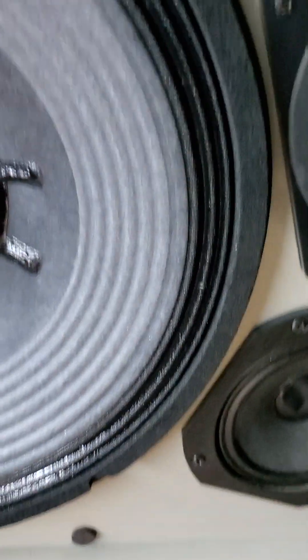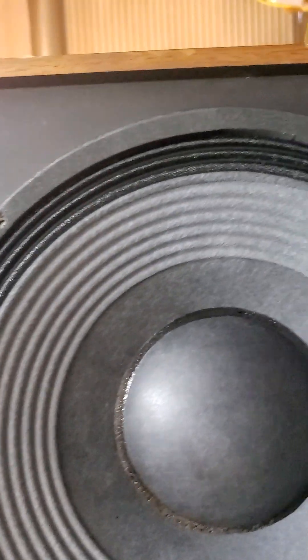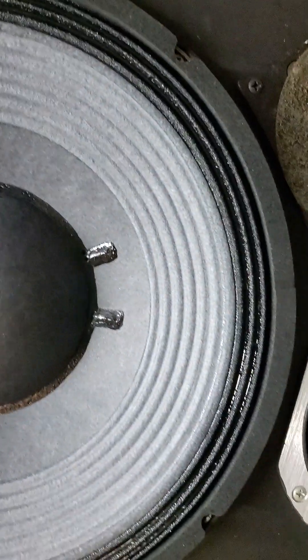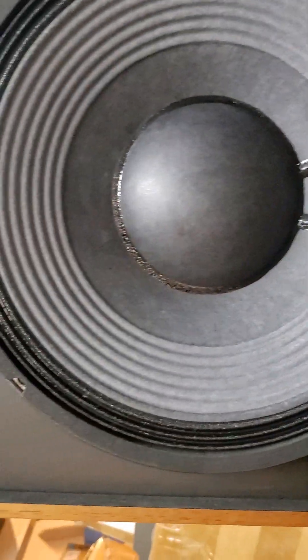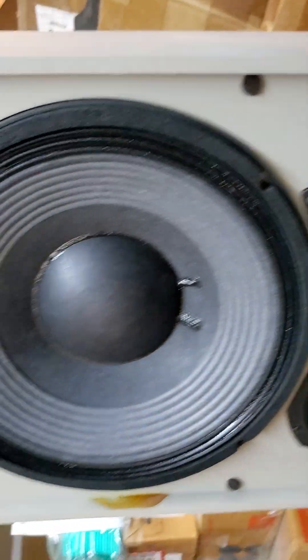As long as the suspension is softened up and the right mass is added, you can make a super woofer. This thing will not bottom out, it's sensitive, and it sounds pretty darn good — just slapped into these 4311s.